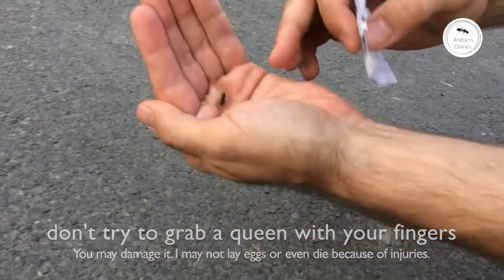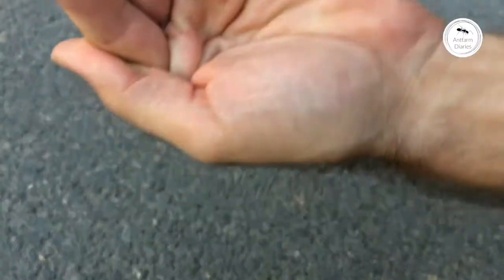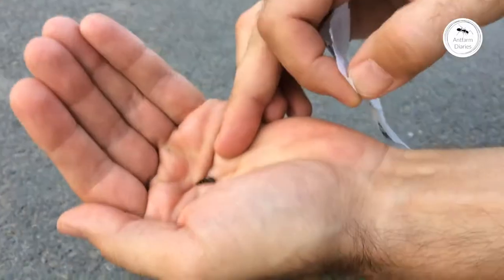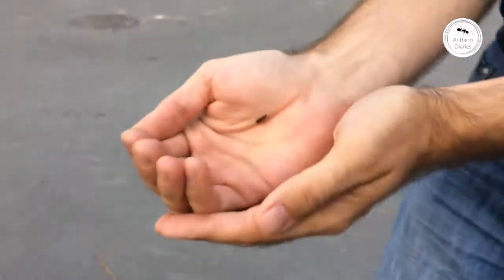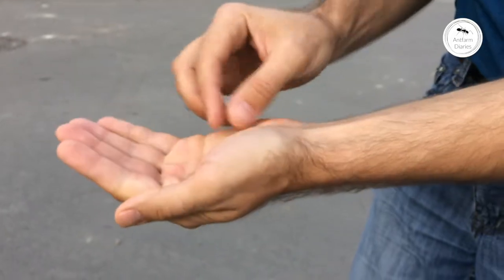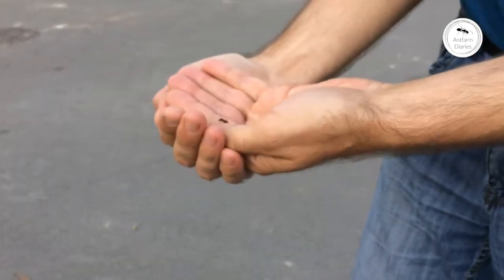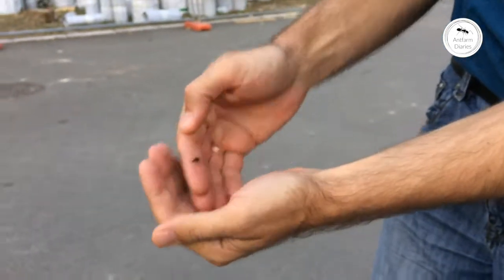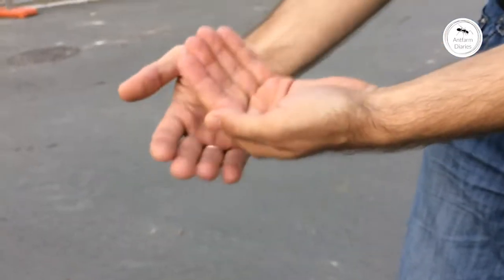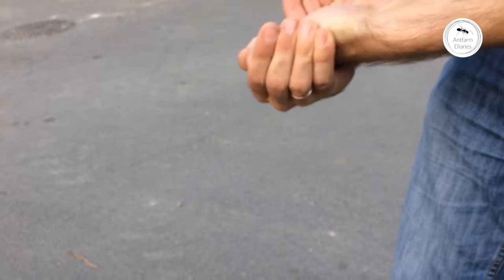Then you just grab it and you will need a container. Once it's in your hand, just put it into the container, and once it's in the container you can easily put it into an incubator. Check out my other video about a cheap incubator for Ant Queens.